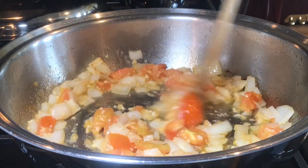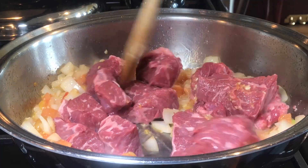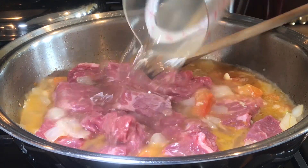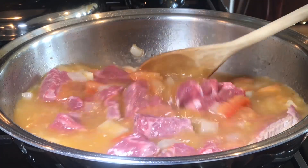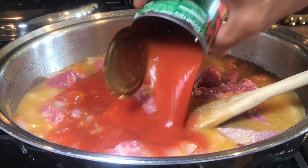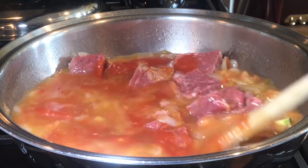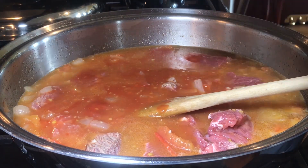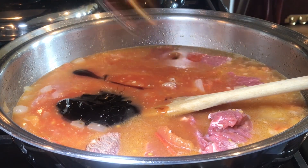About 30 seconds into adding your garlic, add your beef cut into big pieces. Adding two cups of chicken broth or beef broth if you have. One small can of tomato sauce, adding your oyster sauce, two tablespoons.